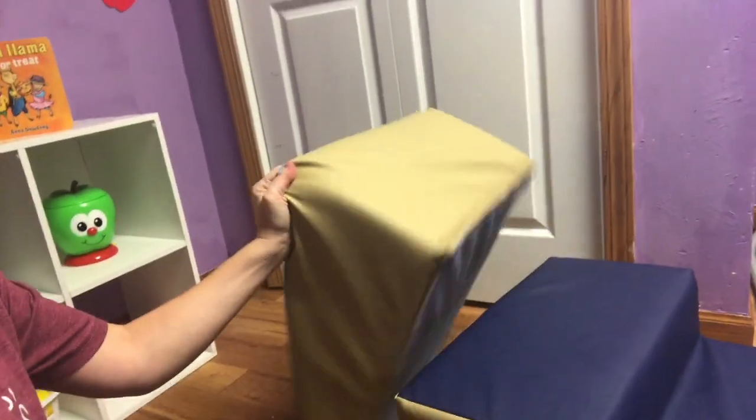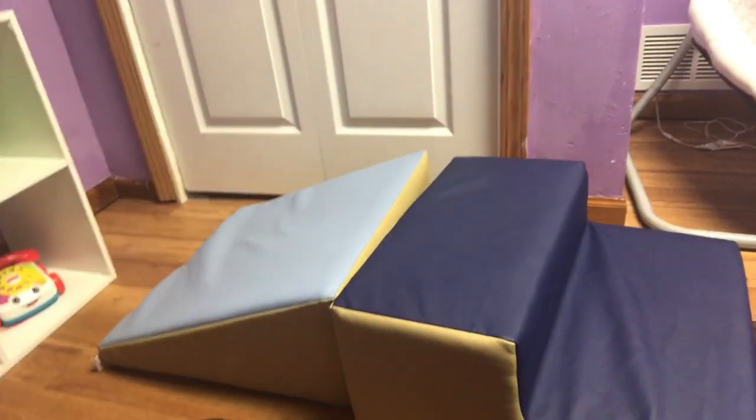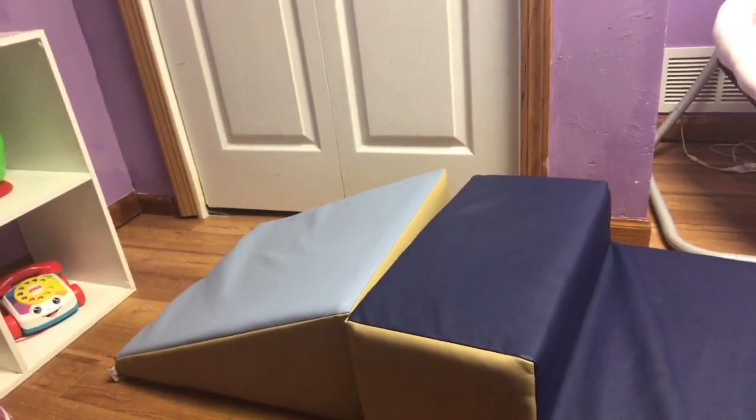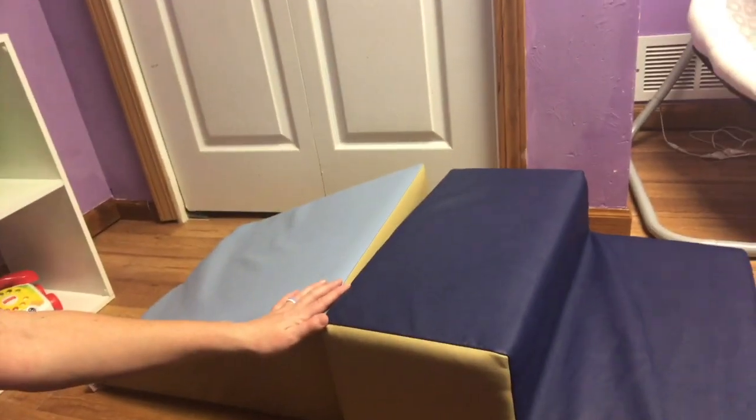I just store the foam stairs and wedge over by my couch in my family room because my daughter also uses it — sometimes she likes to sit on it while she watches TV.